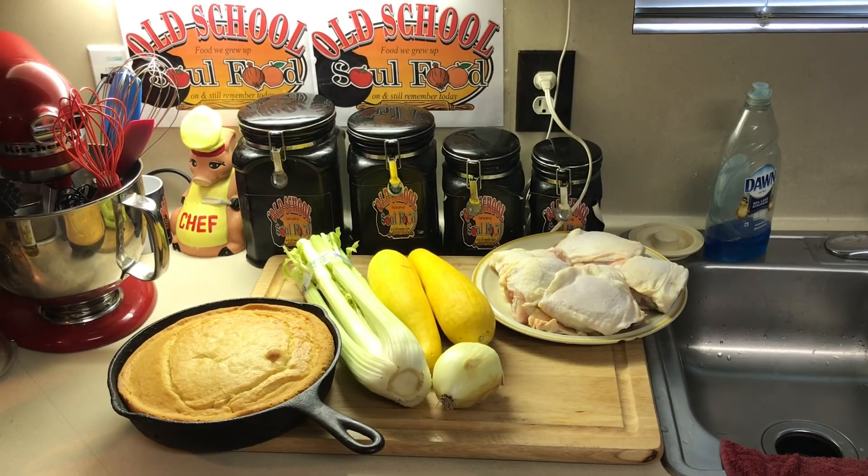A broth is just chicken thrown in the pot with some onions and celery and boiled. A stock — I'm actually going to brown the chicken off about 30 to 45 minutes, get a good color on it, and then put it in the pot with the celery and onions.